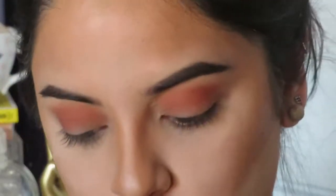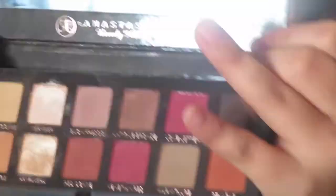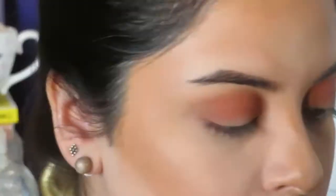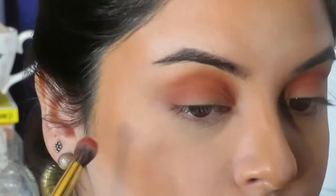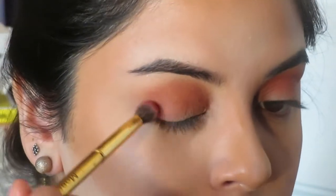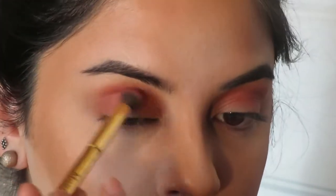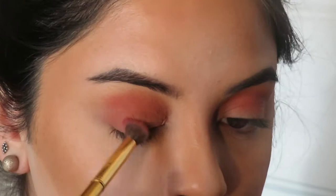Now I'm going into the Modern Renaissance Palette and I'm going to take the color Venetian Red and focus that on the outer V of my eyelid. Then with whatever product I have left, I'm going to slowly drag it in towards the inner corner of my tear duct, but mostly focusing it on the outside of my eyelid.